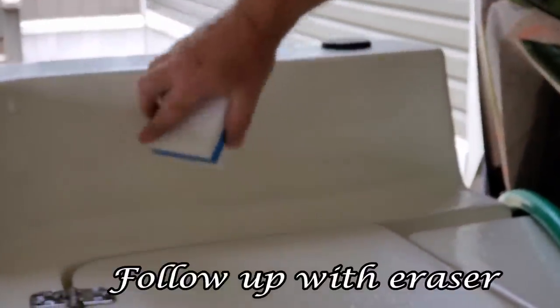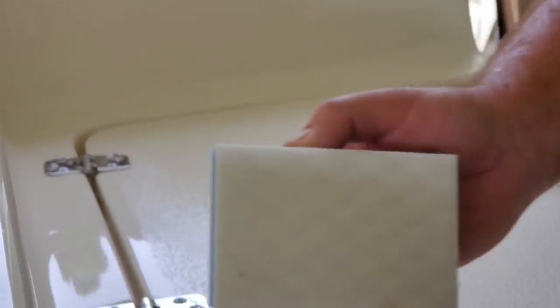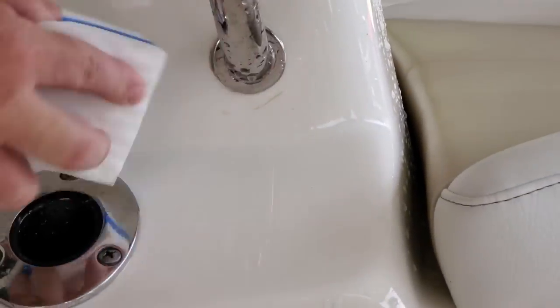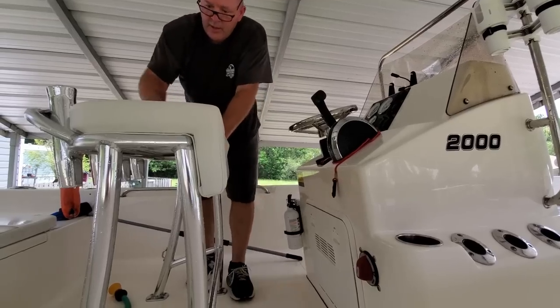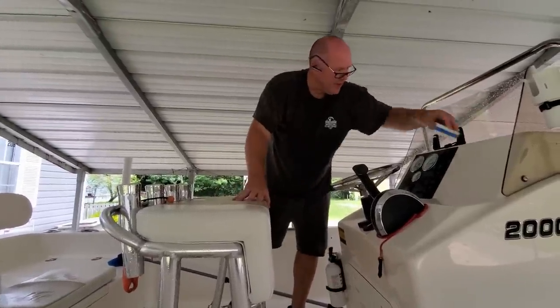If you look right here there's a speck and that takes it right off. There are always a couple of places — around your rail especially. There's a scuff mark underneath this rail. But on your dash and on the seat, stuff like that, this thing does really well.